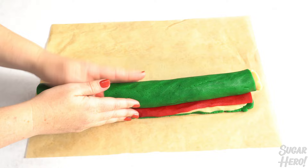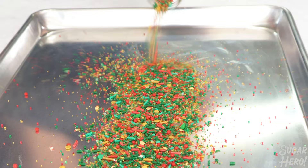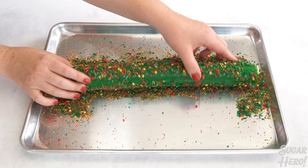If you want to color the outside with sprinkles, brush it all over with watered-down corn syrup. Spread your sprinkles out on a baking sheet and then roll the log around on the sprinkles until it's completely covered. You can always use your hands to fill in any gaps. Wrap your log of dough in plastic wrap and chill it well again.